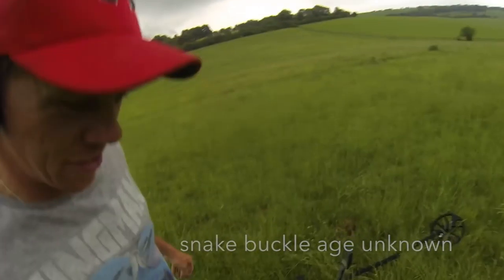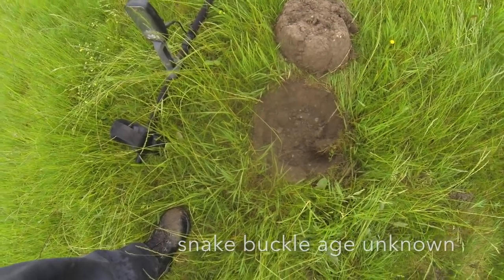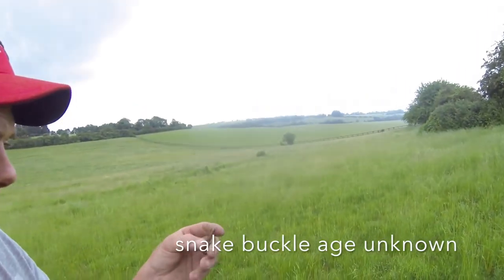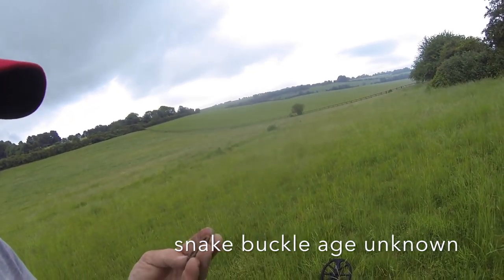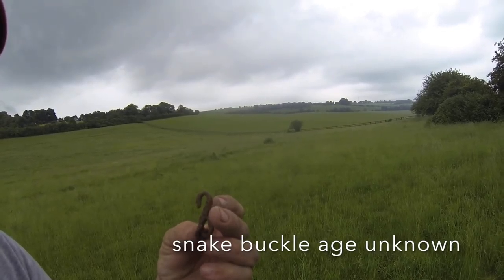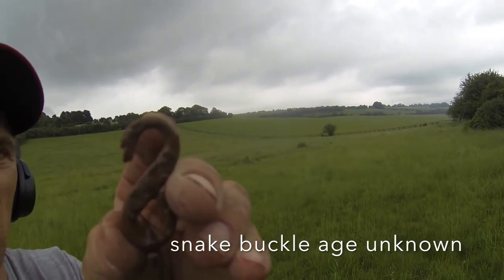First coin of the day — what a relief! Only about three or four inches down, but it is a 1917 George halfpenny, I believe. That'll do me — I've been dying for a coin all day and I've got it!